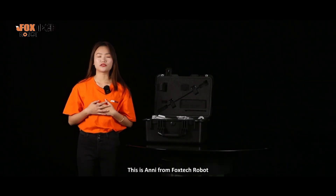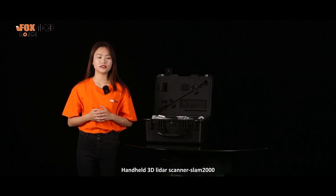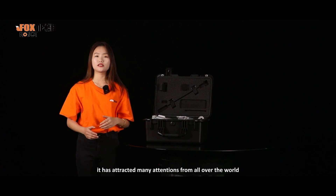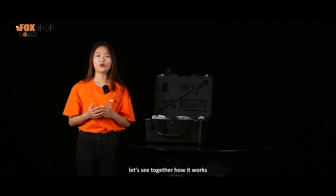Hi guys, this is Annie from Fox Tech Robot. Today I'm going to show you an impressive handheld 3D LiDAR scanner, Slim 2000. Since it was released, it has attracted a lot of attention from all over the world. Let's see together how it works.